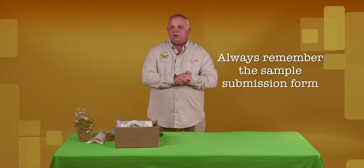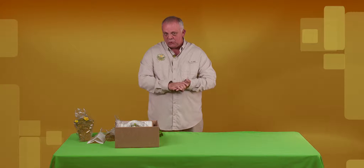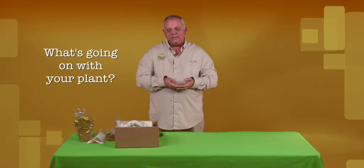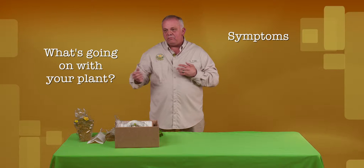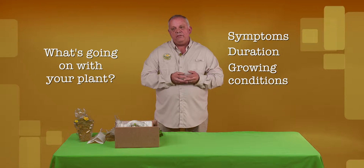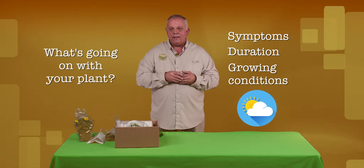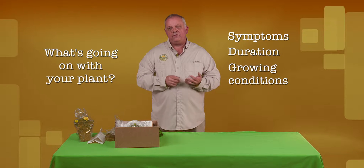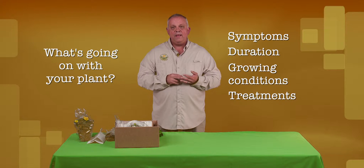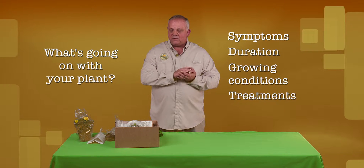Another thing we would like you to include with your sample submission form is what I like to call the who, what, when, where, and why. Who is you. What's going on with your plant? How long have you noticed these symptoms — has it been a week, a month, six months? What kind of conditions is the plant growing in? Is it wet? Is it dry? Is it full sun or partial shade? And also, have you applied anything to the plant, such as fertilizer or chemicals? Do you have a pest control company? Are they coming in? Have they applied anything? If you can provide us with that information, that would actually help us immensely.